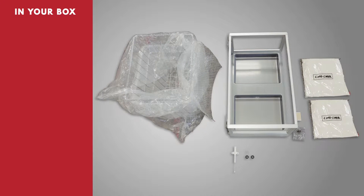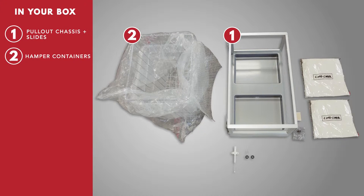In your box you should find the following parts: a pull-out chassis and slides attached, hamper containers, and two canvas bags.